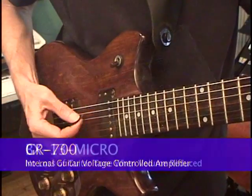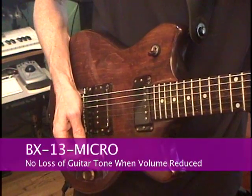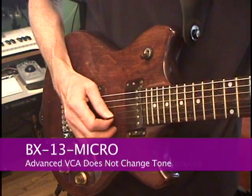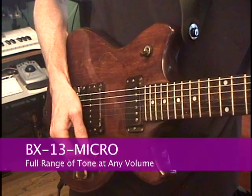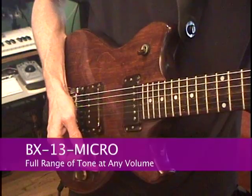And here is an added plus: no loss of tone as you turn the guitar volume down. The advanced VCA design does not roll off tone like a passive volume control. You get the full range of sound at any volume.